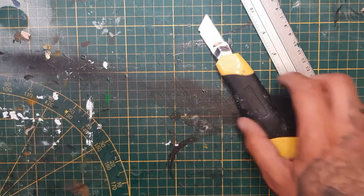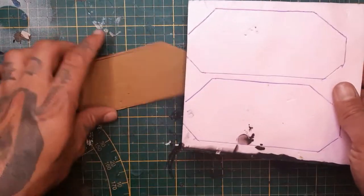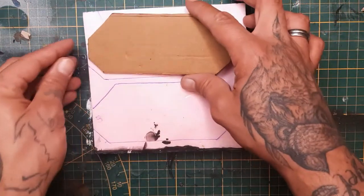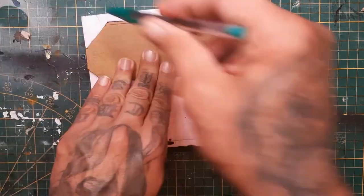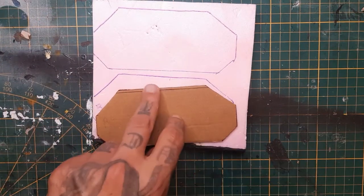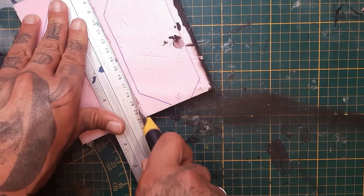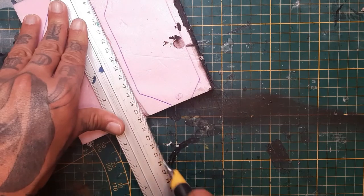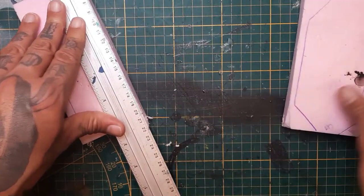Put these aside when you've cut them out. Now this template we're going to trace on a piece of two centimeter thick pink isolation foam. When you cut these pieces out, make sure to make slow cuts or you will tear up the foam — you don't want that. You will get crooked or torn edges, so take it slow with this one.